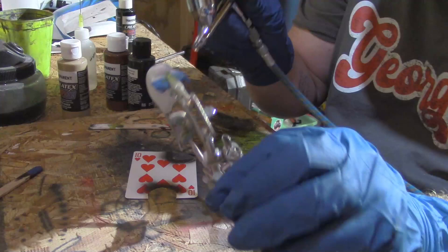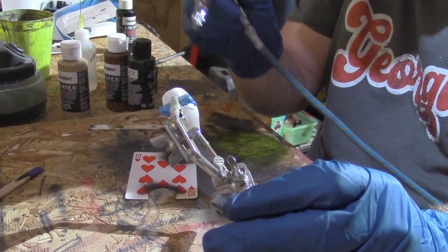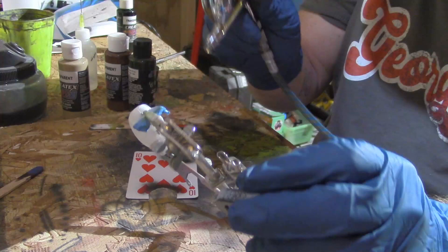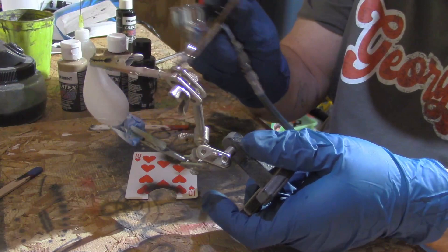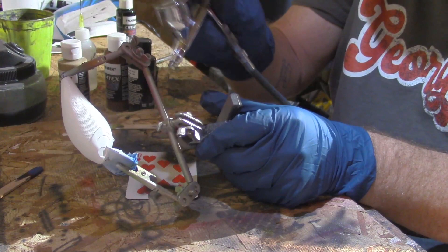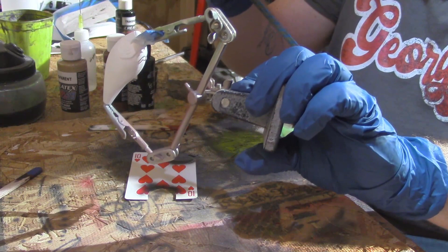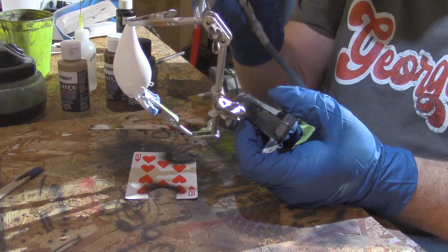We use our helping hands to hold our lures — they do really good. I buy those; they're a little over five dollars at Harbor Freight. You can also buy them on Amazon and other places. They usually come with a magnifying glass; I just take it off so I can use the alligator clips. We're not going to be swapping colors in the airbrushes today — I've got all the colors loaded up in different airbrushes.